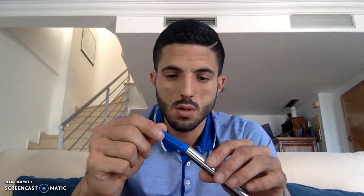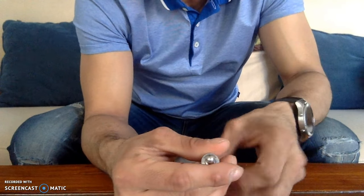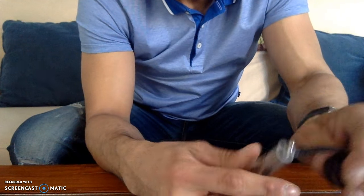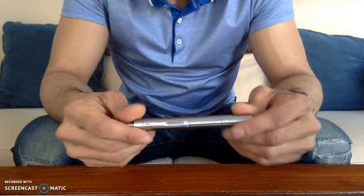So it comes with two batteries. I have the other one over here to show you what that looks like. You just plug them in with this cable at the end, screw this back on, and that's it — pretty simple, that's how you charge it.